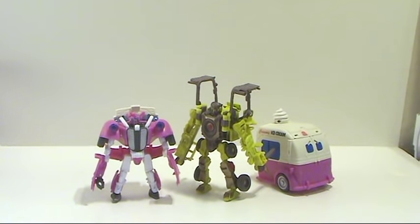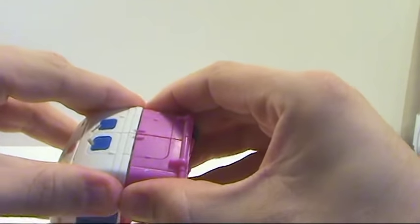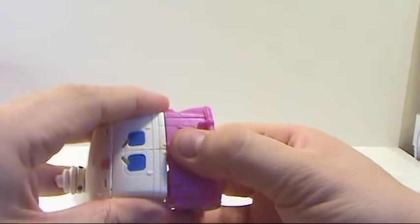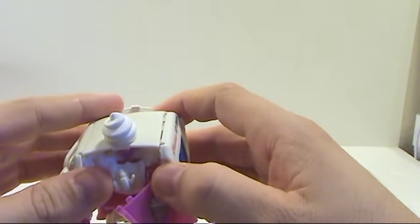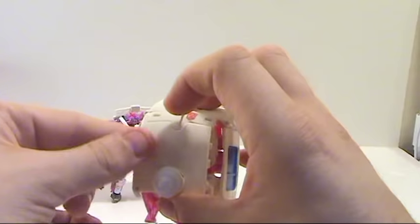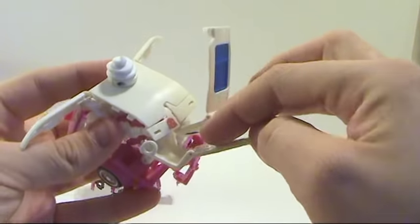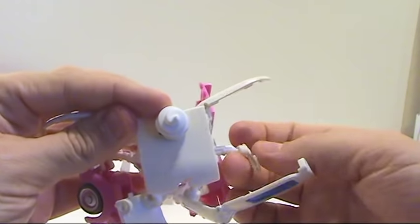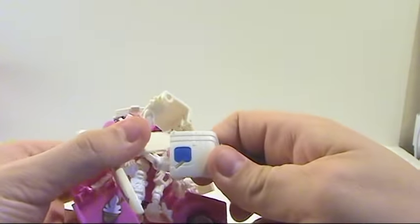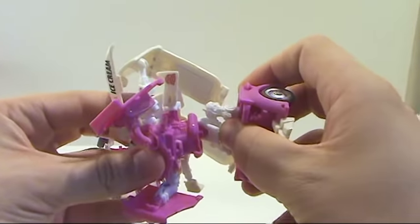For Mudflap, he's actually more involved of a transformation. Kind of wiggle these little bits, pull that out, separate in the back, loosen everything up, pull these little bits forward — these are going to swivel around. Take these little bits on the back, separate that, and it's going to swivel around to the side. Rotate these around to the sides like so. Bring out his legs, fold them all the way out, then bring up the crotch piece and clip that together.